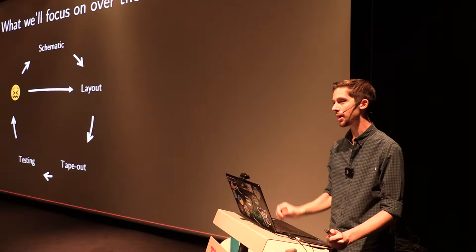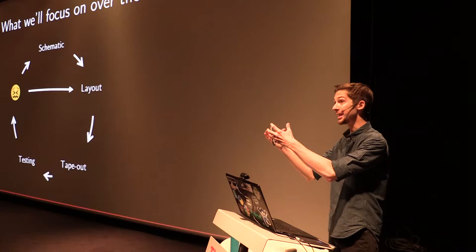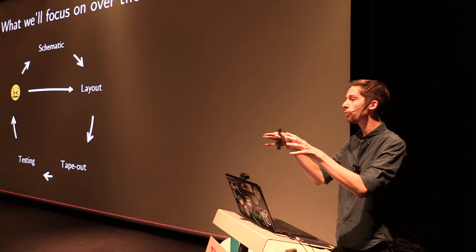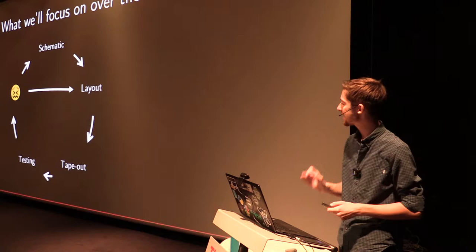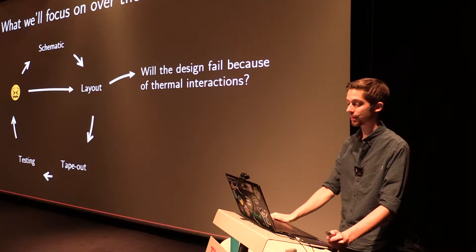There are many reasons why this suffering can occur, but there's one particular cause I'm going to look at: thermal vulnerability. It's the phenomenon by which a component in a circuit dissipates some power, generates heat, spreads that heat to other components in the same circuit, and thus influences the overall electrical behavior. My question is: can we actually detect that not in the testing phase, but in the layout phase? Because in the layout phase, we can make cheap adjustments. After tape-out, it costs a couple of months.